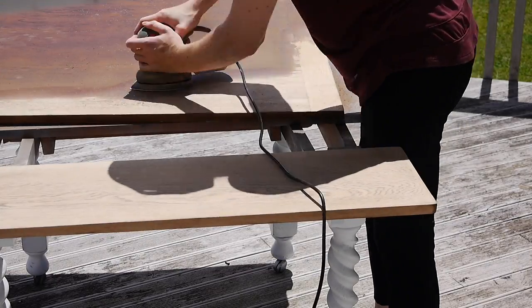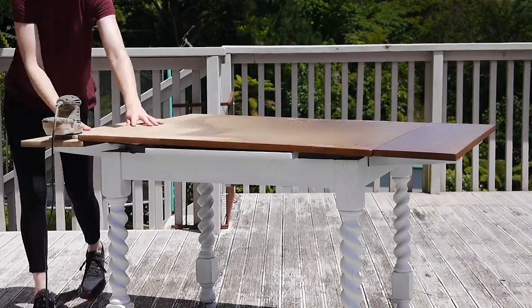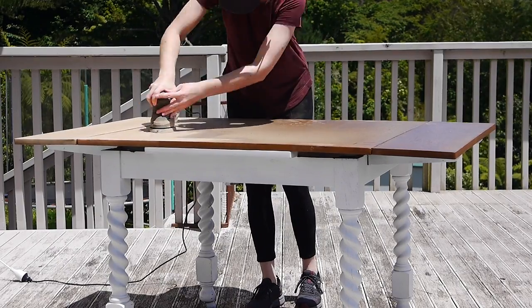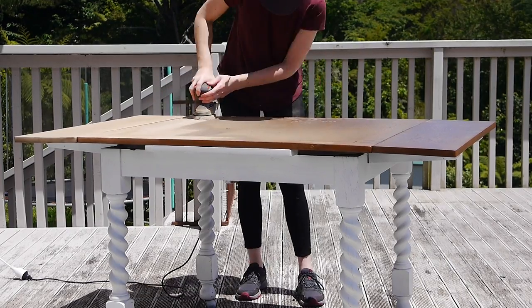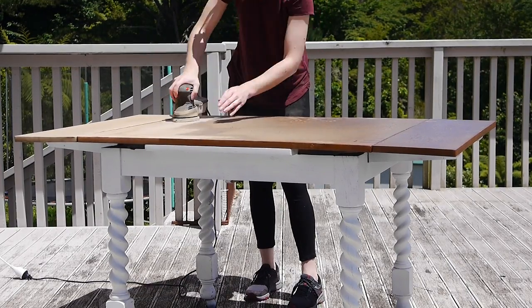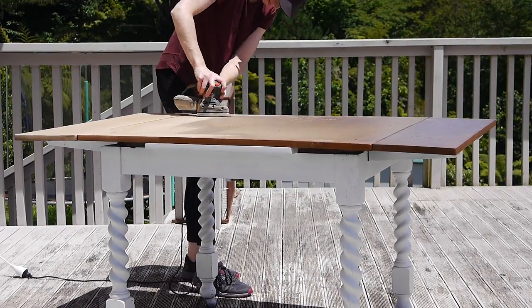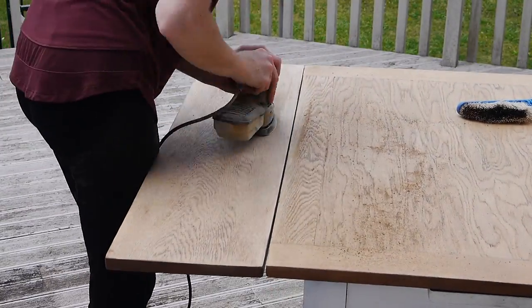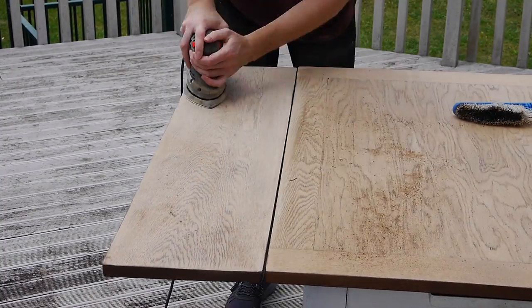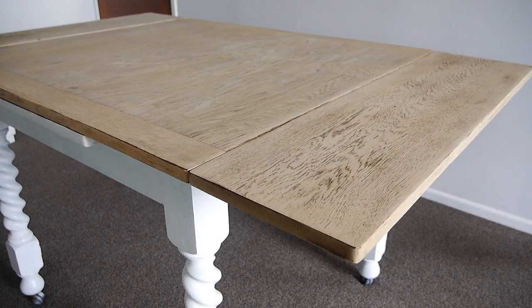Luckily I was able to just wheel the table straight out the French doors and onto the deck to do the sanding — I didn't have to somehow get it to the garage. I used a hand sander with a 60-grit paper on it for the stubborn areas and an 80-grit on the softer and less heavily stained areas like the sides. The stain came off relatively easily, it was just a timely process. The whole table took about an hour and a half to completely sand back to bare.